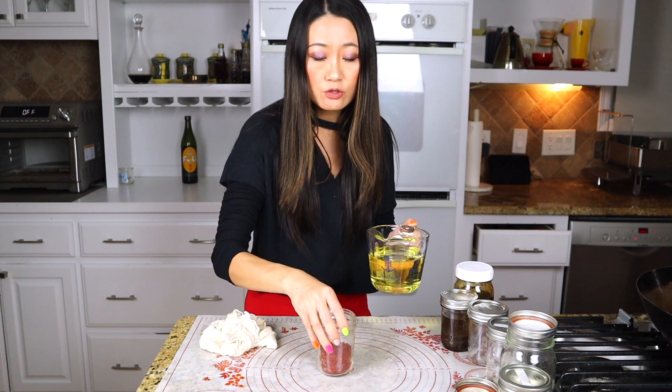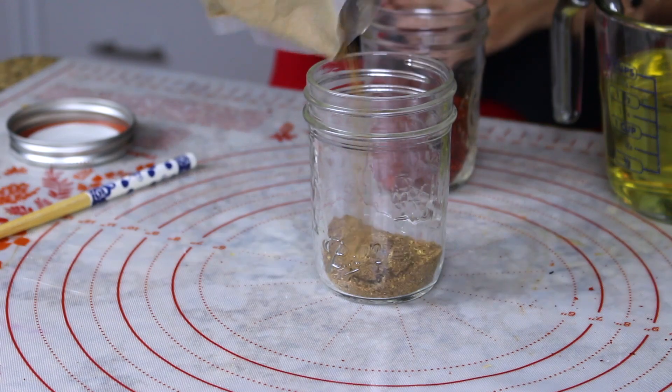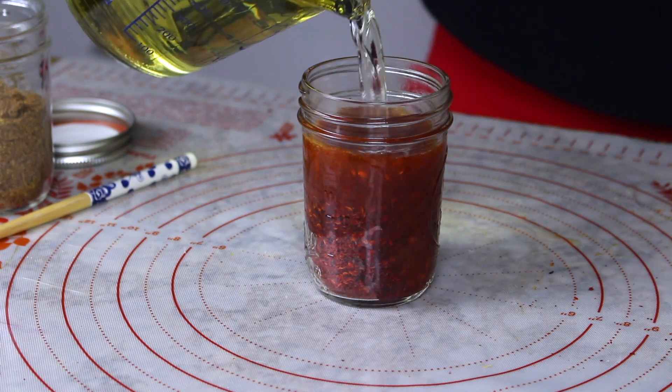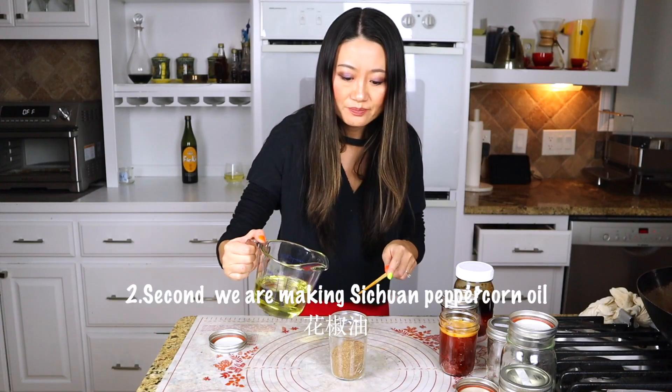If you pour hot oil right into your chili powder, that will burn it. Also making another jar of Sichuan peppercorn powder. Now I'll do the chili oil first. Just use a chopstick to mix those up.